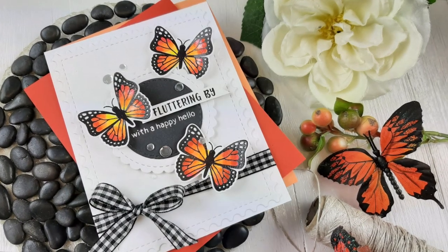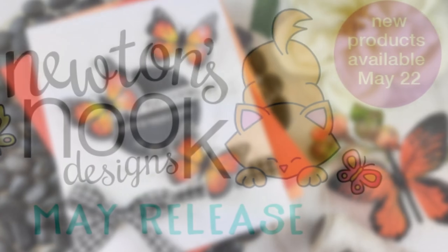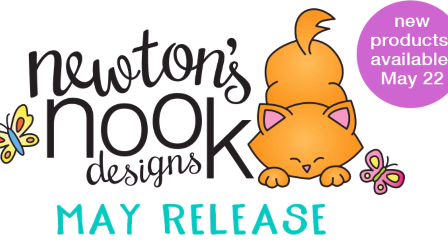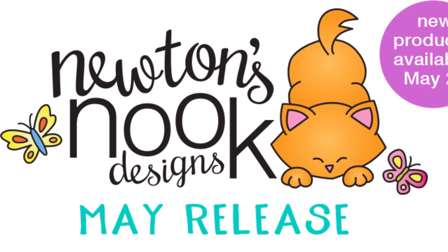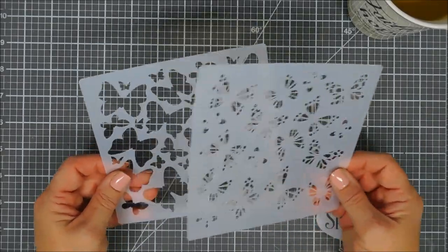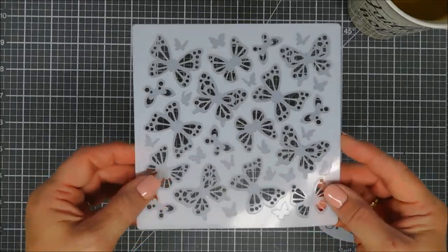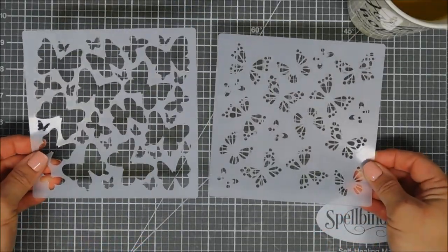Hello everyone, Tina here. I hope you're having a fabulous day. Thanks for joining me for day two of the Newton's Nook May release sneak peek reveal. Today we are revealing a new stencil available on Friday the 22nd — this is called the Butterfly Stencil Set. It's a two-piece set, it's layerable, and it creates a beautiful background for your card-making projects.